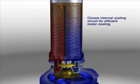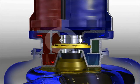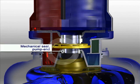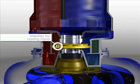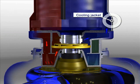Closed internal cooling circuit for efficient motor cooling. Mechanical seal motor end. Mechanical seal pump end. Impeller for cooling liquid. Cooling jacket.